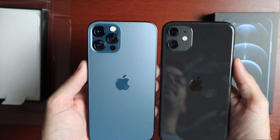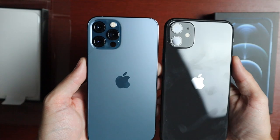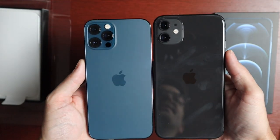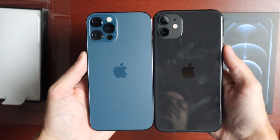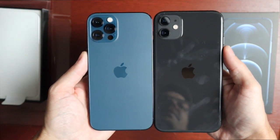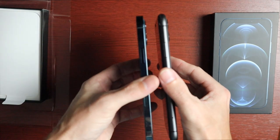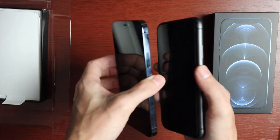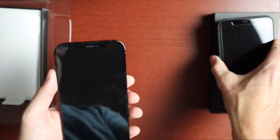On the back you can see the difference: the 12 Pro looks similar to the 11 in terms of camera layout, but the 11 has a glossy finish while the Pros get the matte finish. Interestingly, even though they're the same screen size, the iPhone 11 is actually longer — which is kind of surprising. The much more rounded corners on the 11 are very noticeable by comparison.